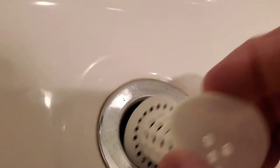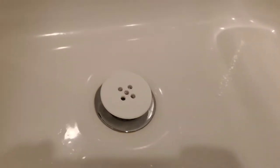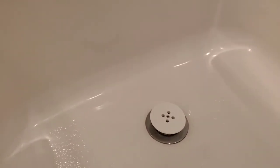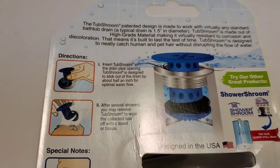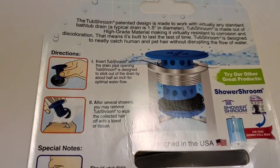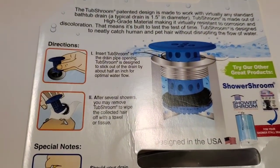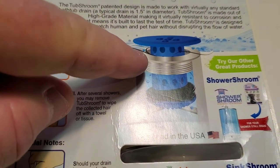You do lose your ability to stop up the drain — you'd need a separate drain stopper to do that. The directions on the box show that the top part is supposed to stand up a little bit; it doesn't go flush with your tub, even though you might think it should, because you want the hair to go in around the side.